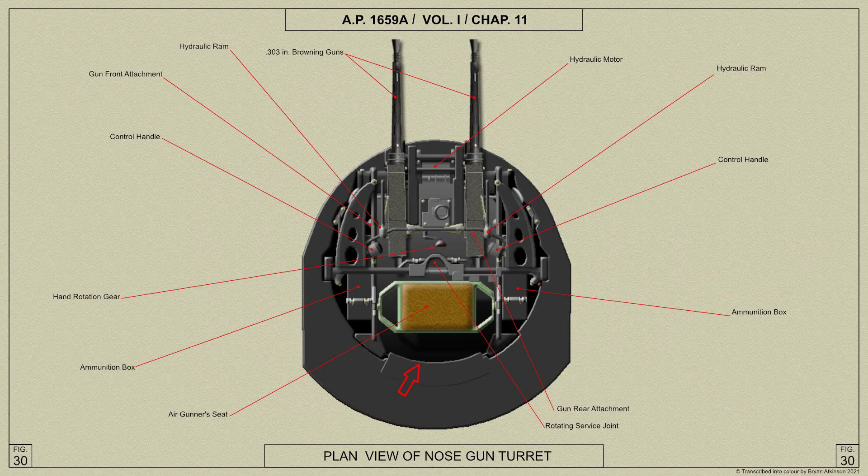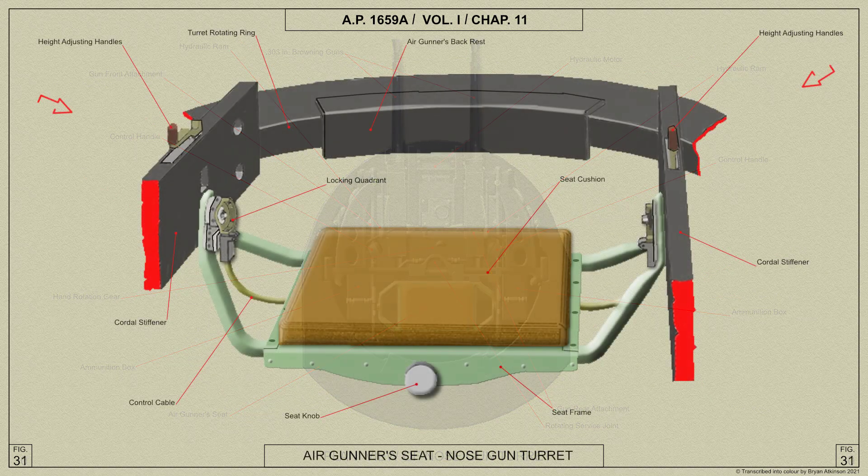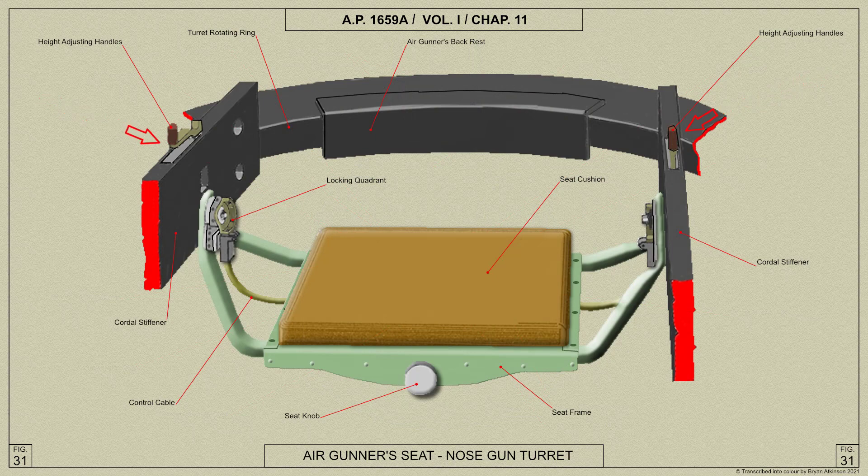The air gunner's seat is mounted near the center of the turret and has two height-adjusting screws which can be operated by two adjusting handles fitted to the caudal stiffeners.